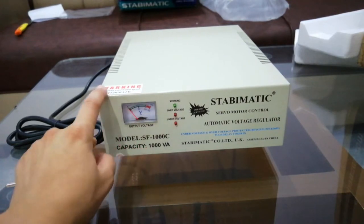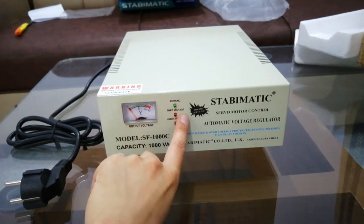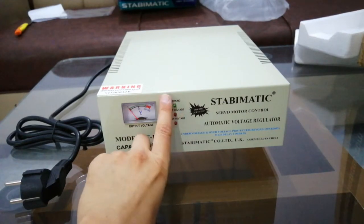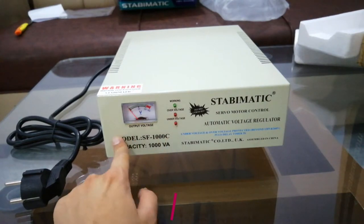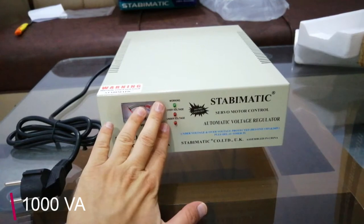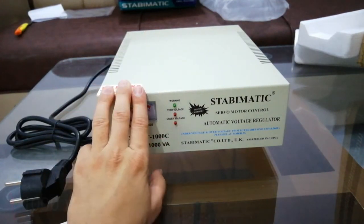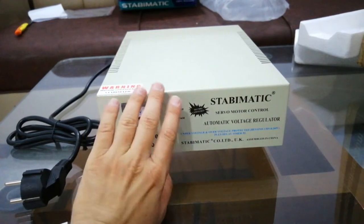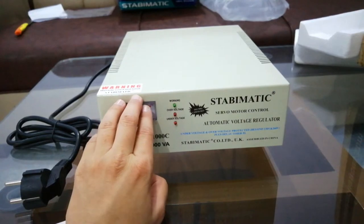This is the front of the stabilizer — the brand is Stabiomatic, it's a servo motor controlled automatic voltage regulator. The display shows output voltage and over-voltage status, so it lets us know everything. The capacity is 1000 VA, and I'm again saying: when purchasing a stabilizer for your PC, please measure how much power you need first.